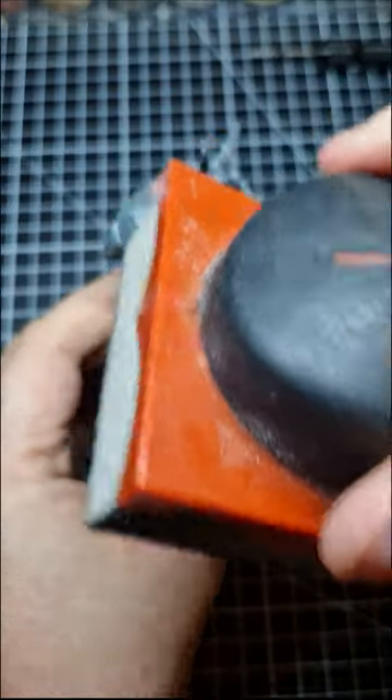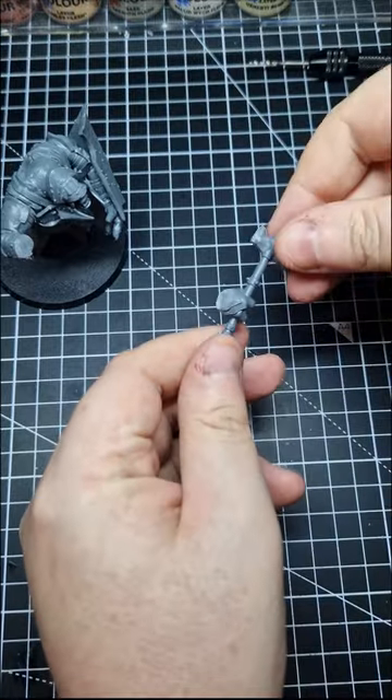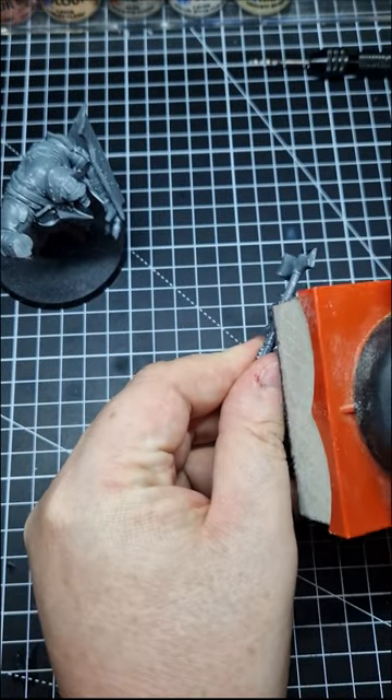Here's how I magnetise my troll for the Middle Earth strategy battle game. Firstly, sand the hand and arms to ensure a clean connection.